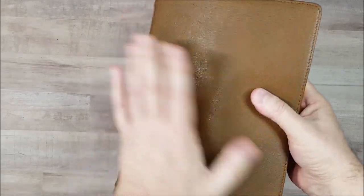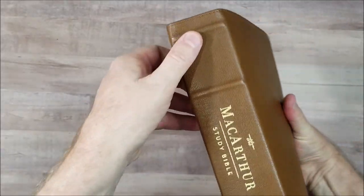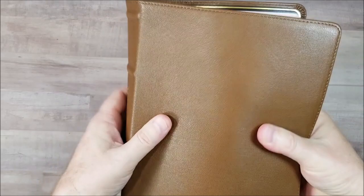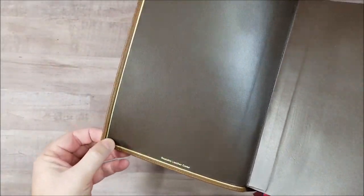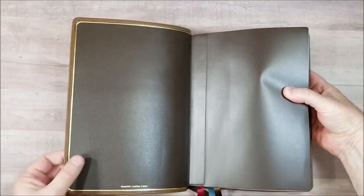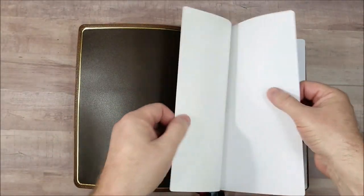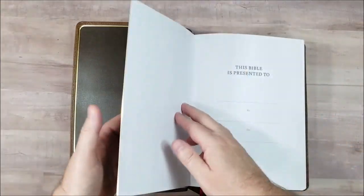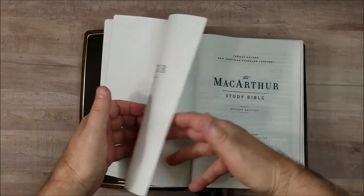The goat skin is brown and has a nice grain to it. It's really thick, with perimeter stitching and spine hubs. Really flexible and floppy leather, liner edge-lined with a gilt line — I always like it when they include a gilt line, it gives it a little extra flair and looks finished. That edge lining tab is glued in on purpose, don't pull it apart. Then we have our presentation page, thick end sheets, and then we go into our 39 GSM paper.